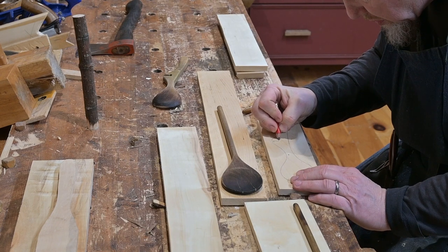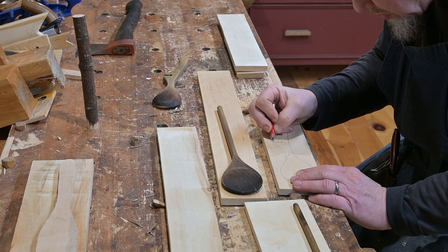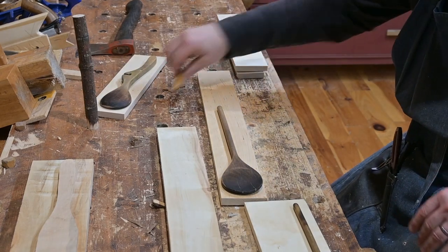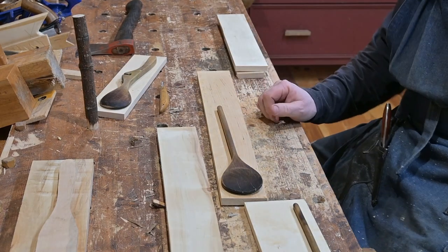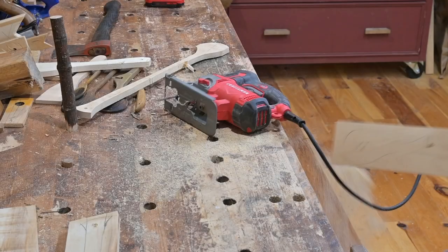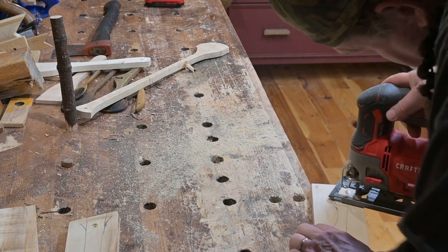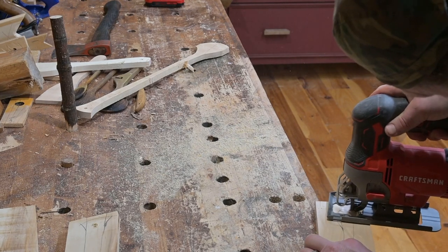You can see that there are many pieces of wood, or blanks for spoons. We actually made a whole group of spoons in addition to just the one we're discussing in this video. Tom is using his jigsaw to cut these spoons out quickly. You could also use a turning saw if that's what you had and you didn't feel like dealing with the jigsaw.